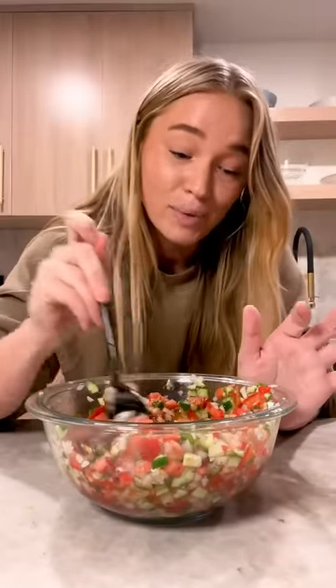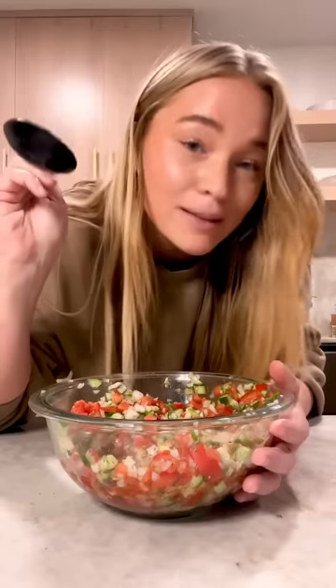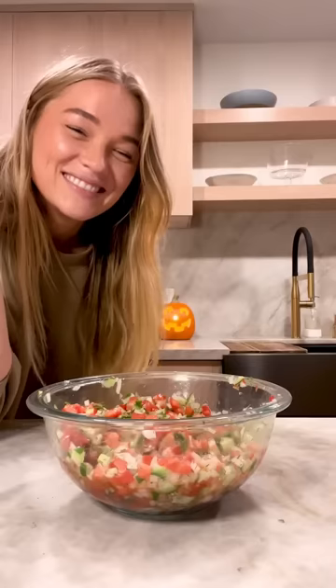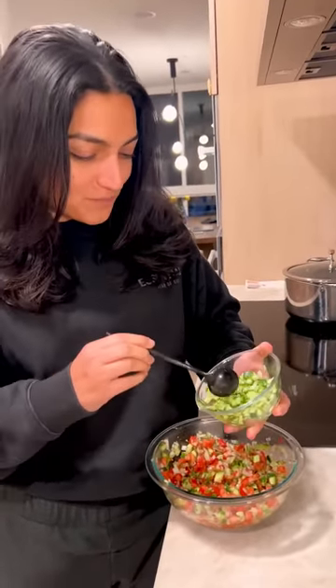I don't want to get ahead of myself, but I think I nailed it. I think it's perfect. Let's let the Persian decide. Zoya, look at what I made you. She said: I'll keep you — just needs a little more cucumber. Oh my god, I took some out. I should have gone with my gut.